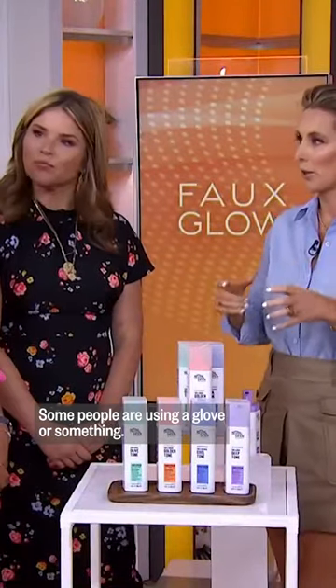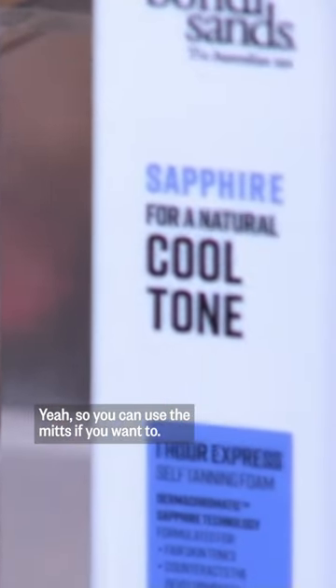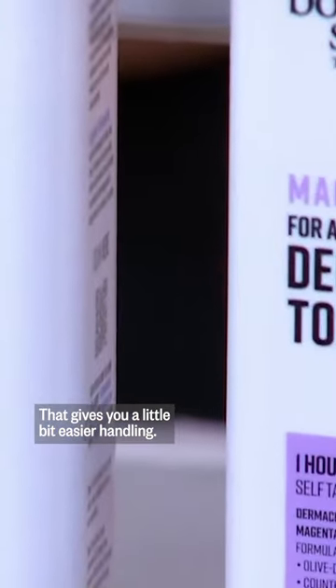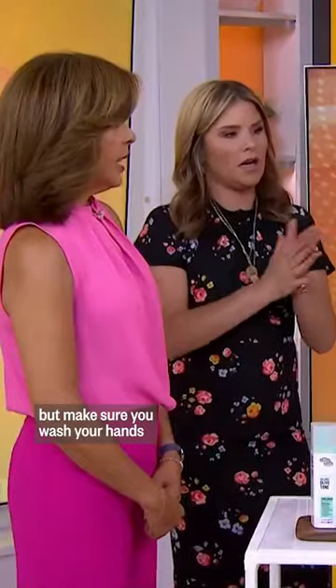It actually applies much more evenly on the skin. Some people are using a glove or something — you can use a mitt if you want to. It gives you a little bit easier handling. I just go straight in, live dangerously, apply it with my hands, but make sure you wash your hands.